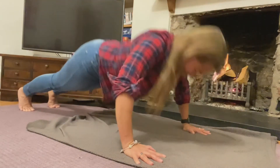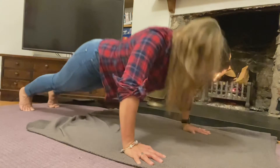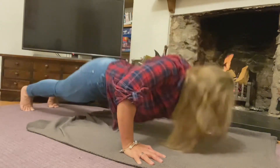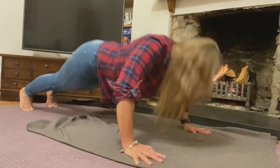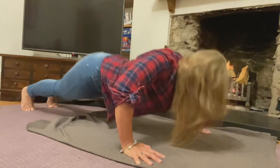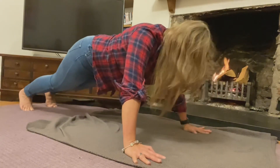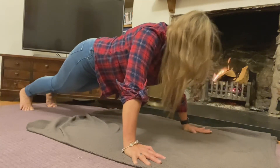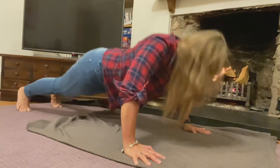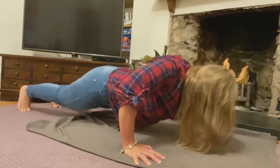1, 2, 3, 4, 5, 6, 7, 8, 9, 10. 1, 2, 3, 4 — I can do 5, or do 20. Go — 5, 4, 3, 2, one more.